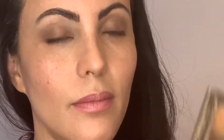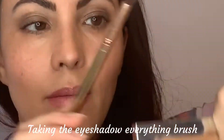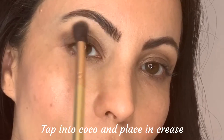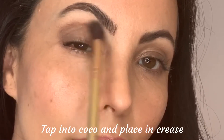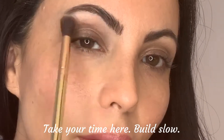Now I'm switching brushes, going to the eyeshadow everything brush into the fluffy end, and I'm going into a color called Cocoa. Take a very little amount, tap it off, start on my outer corner, working in, and place this into the crease and blending out that Spiced eyeshadow.